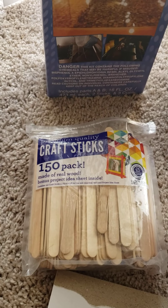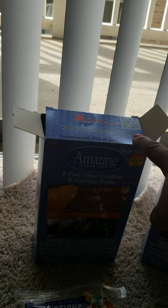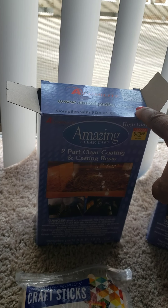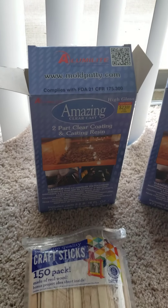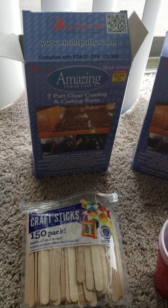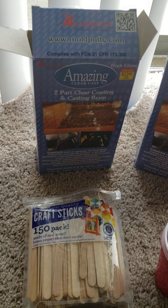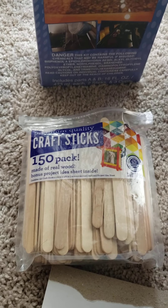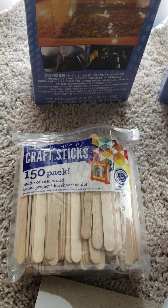I always have some craft sticks so that I can stir my resin. The box comes with two craft sticks, but once I use those I normally dispose of them anyway because I don't like anything that has had resin on it around me after I'm done pouring — I just throw them in the trash. You can get these at the dollar store or at any craft store.